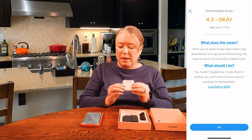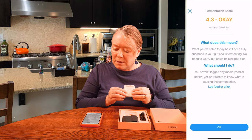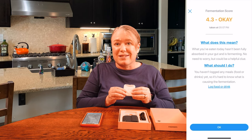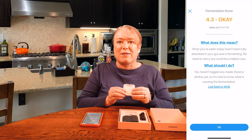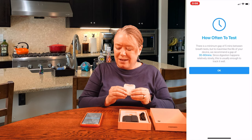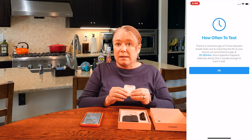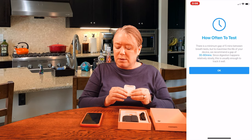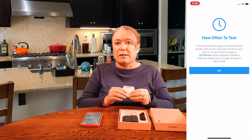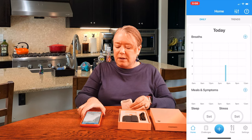It walked me through my first score and gave me a 4.3, which it says is okay. What I've eaten today hasn't been fully absorbed, and I haven't logged any meals yet, so it's hard to know what's causing the fermentation. This is my very first test, and I followed the directions. Now it's giving me guidelines on how often I should test — a minimum gap of 5 minutes between breath tests, but they recommend 30 to 60 minutes between tests.